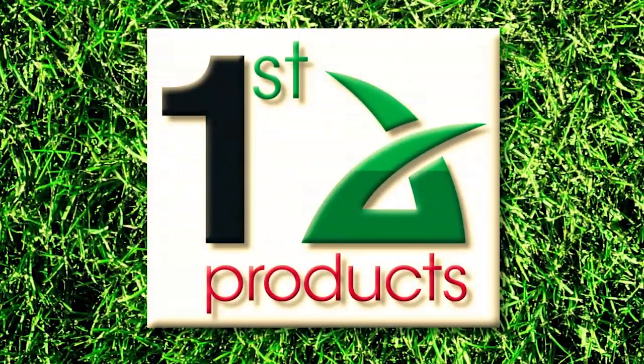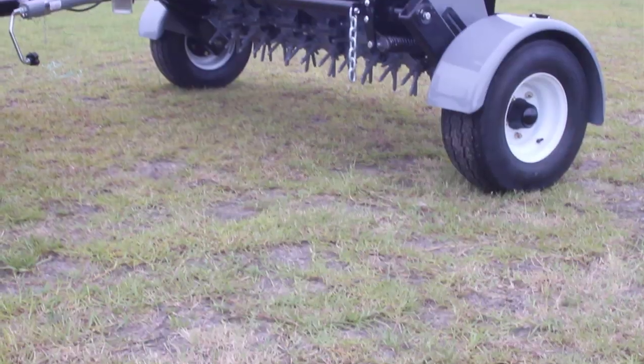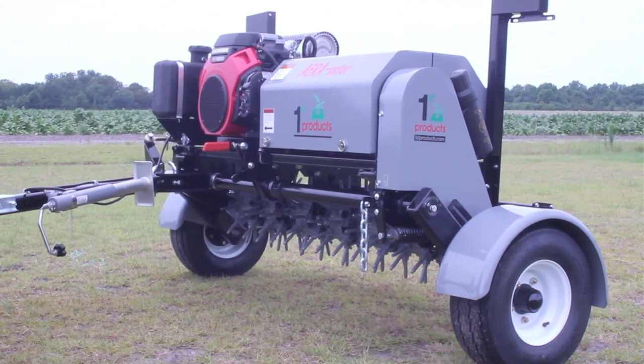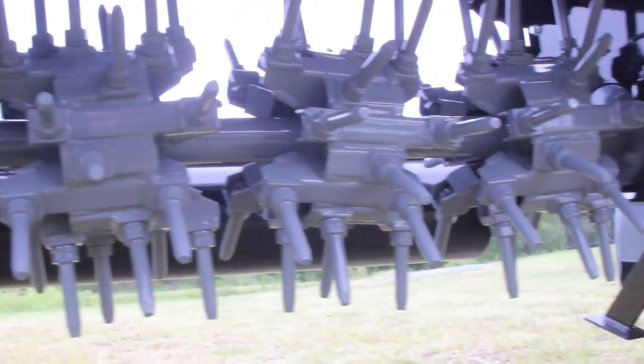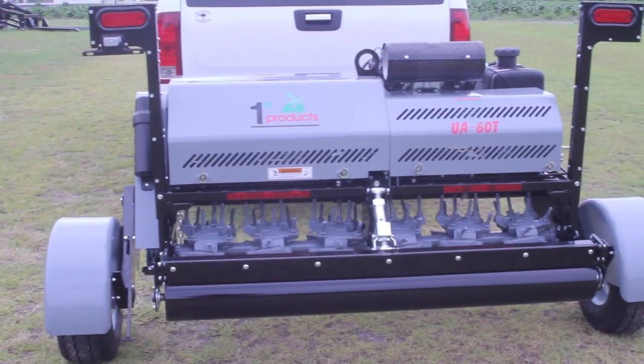First Products' new UA-60T Aerovator is a self-contained 60-inch towable unit with soil fractioning vibrating tines. Here are the details regarding how to use your go-to piece of towable equipment.